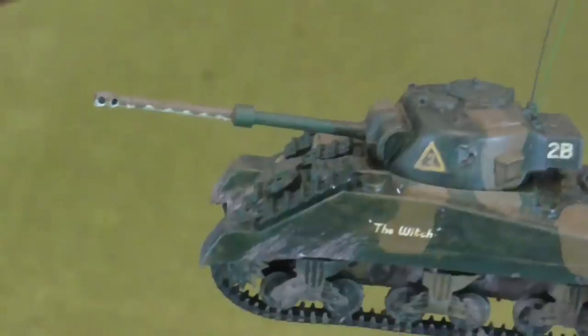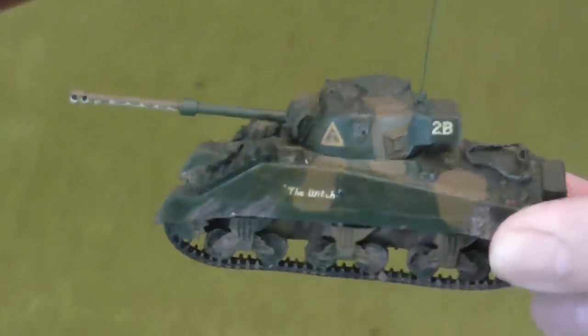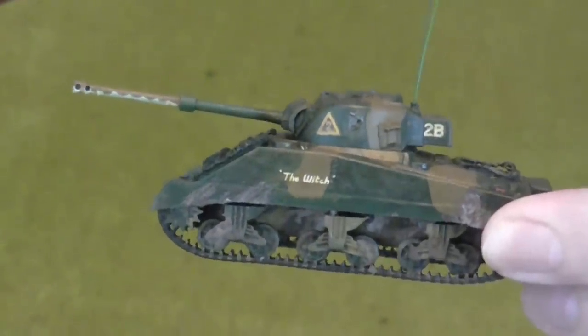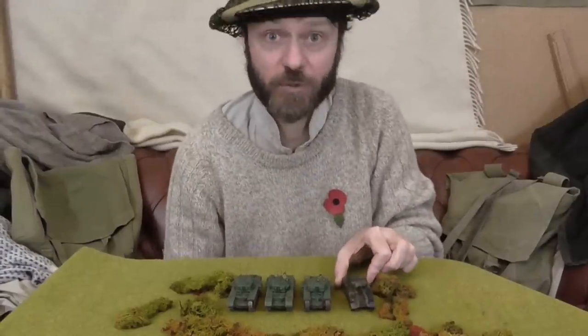But the Germans very quickly learned that these were the tanks they had to prioritise when they were shooting. And so the British — can you see here — they would camouflage the 17-pounder gun to look like a shorter and considerably less threatening gun. How often that actually worked I couldn't tell you, but that's what they tried to do.